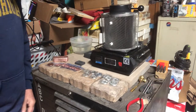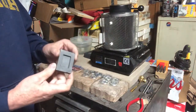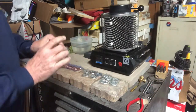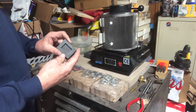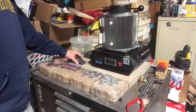Hey guys, VC Coins Nevada here. How's everybody doing tonight? Hope everybody's doing well. I finally got my two ounce mold in the mail today — took a lot longer than I thought, but it's here, thank God. We're gonna pour some silver tonight.